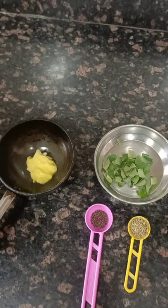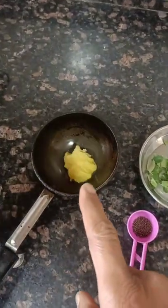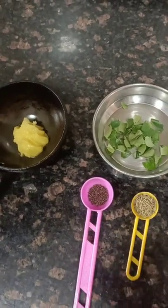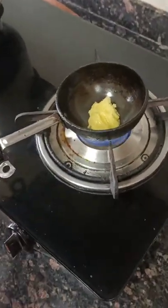For tempering, we have taken a small one spoon of ghee, curry leaves, mustard seeds, and jeera. Only these items we are going to temper.